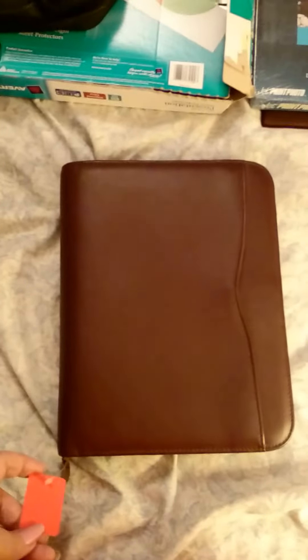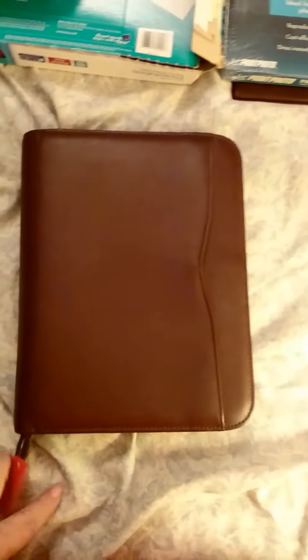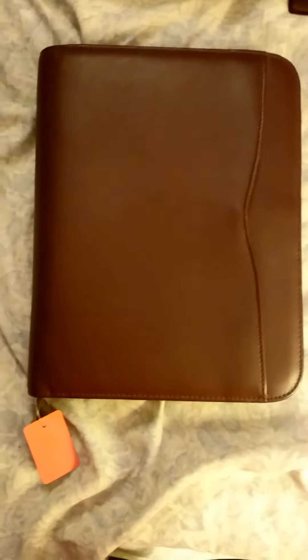Hi everyone! I forgot to post this and I thought, well, I'm going to do a video of it instead of just pictures. We went to a thrift store and I got several things that the price just couldn't beat.